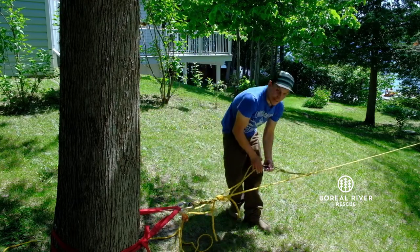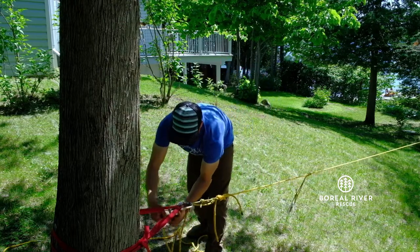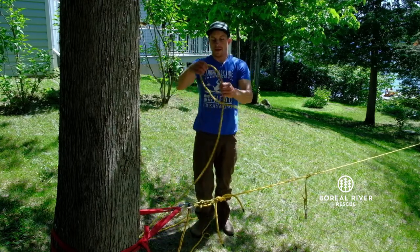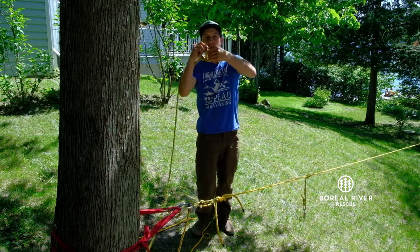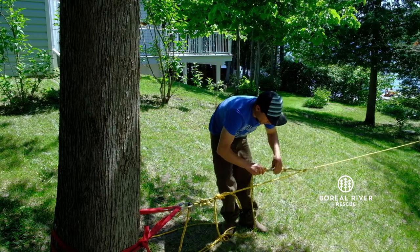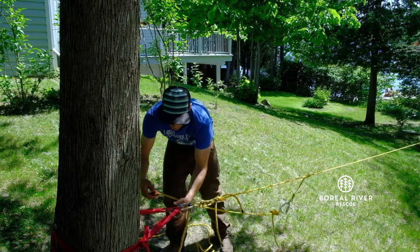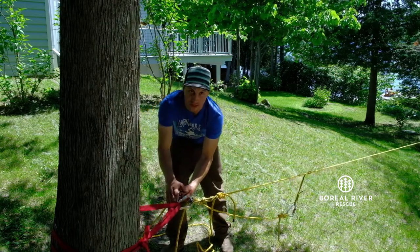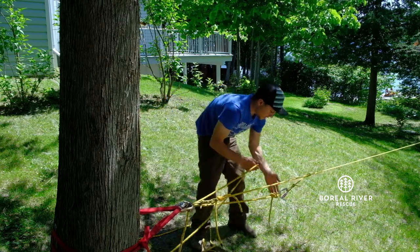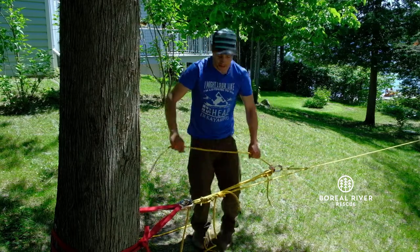I'm going to take this apart and rebuild a 3-to-1, but this time using the end of the rope. I'm going to clip here and come back here with a change in direction. I'm not going to lock this carabiner yet at the next pulley — come back here, and right now I have a 3-to-1 mechanical advantage system.